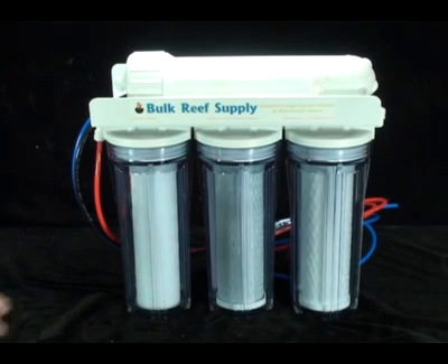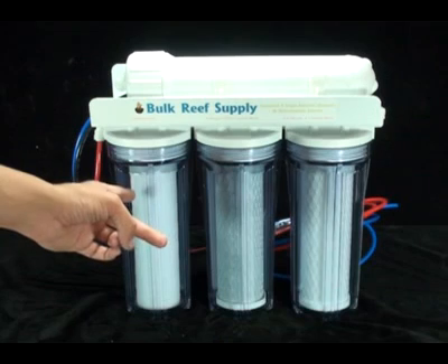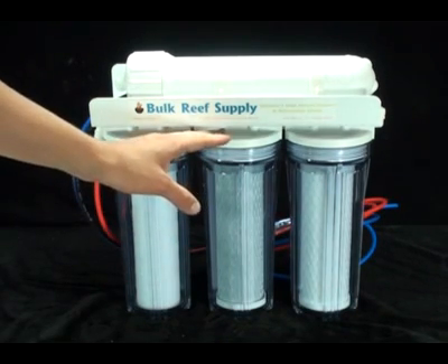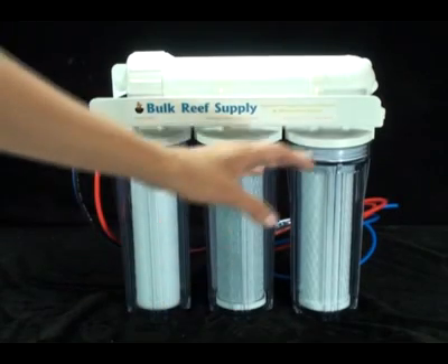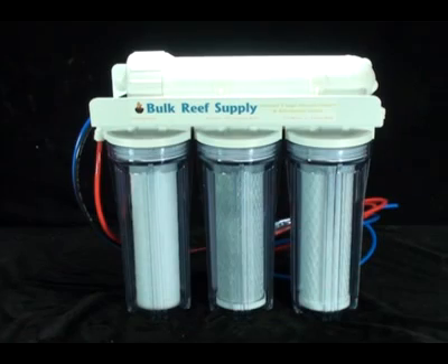The tap water enters the system through the red line directly into the first stage, which is the sediment filter. The sediment filter removes large particles. Then we have the 5 micron carbon block and 1 micron carbon block, which remove smaller particles like chlorine.